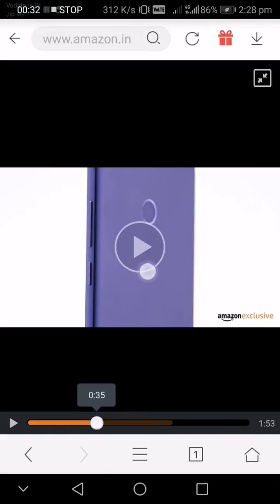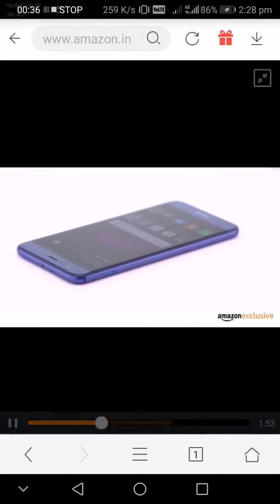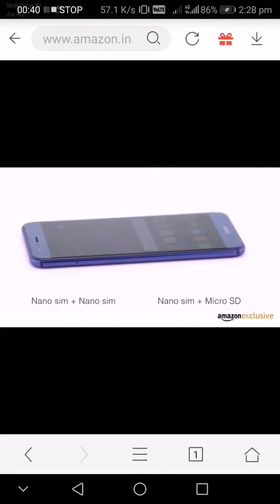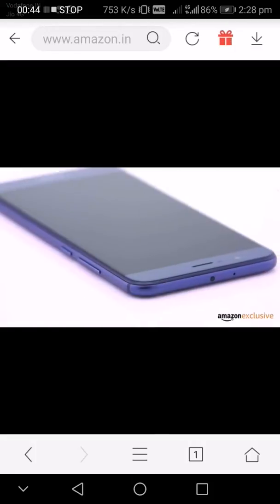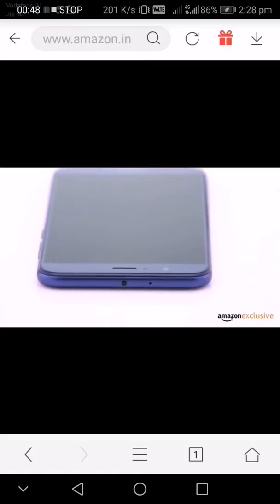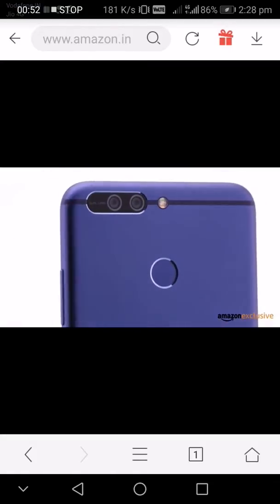The left side has access to a hybrid tray — you can put two SIM cards, or one SIM card and a micro SD card if you don't need dual SIM functionality. Honor retains an IR blaster on top, so you have remote control over other devices like your TV.